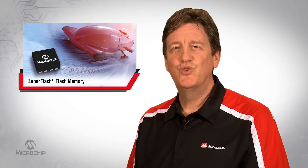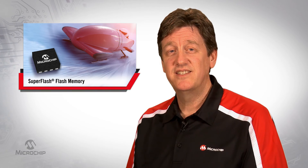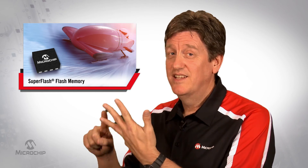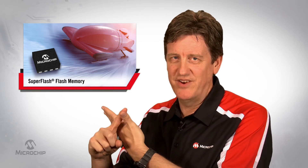Or with SuperFlash, do quick sector rewrites in the field, even update calibration constants many times in a day in just a few milliseconds. So save time, save money, save battery life, improve your product specs and your end customer's user experience.